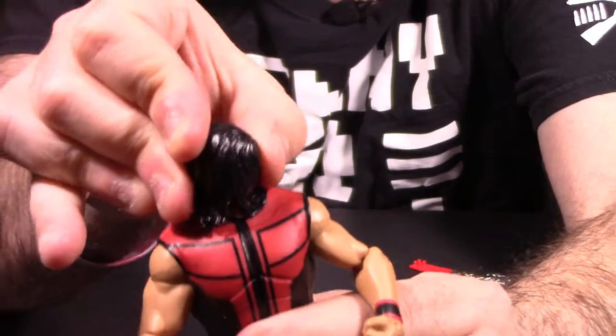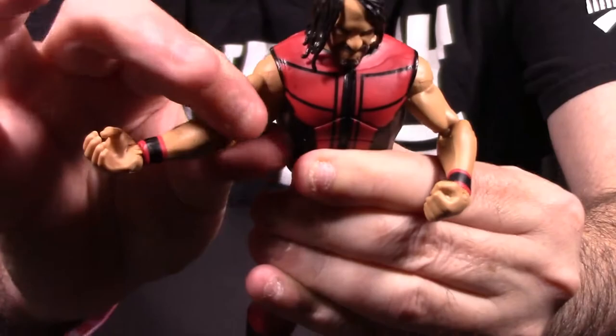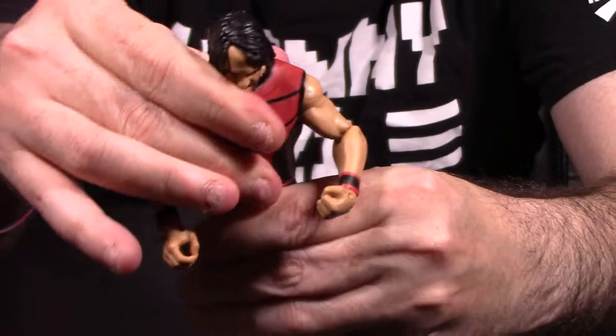Looking at the articulation: the head can spin 360 with no issues. The arms can go 360 at the shoulders — it is a ball joint. You can spin the arm 360 at the bicep. Both arms will do that. He has a single-jointed elbow, and he has 360 on the wrist with bending capability as well. A lot of articulation on the top portion of the Seth Rollins figure.